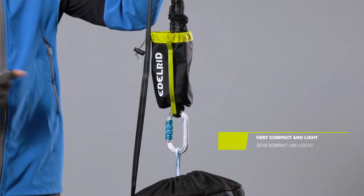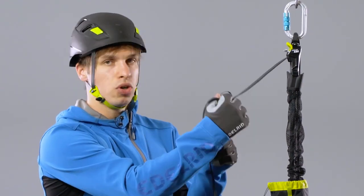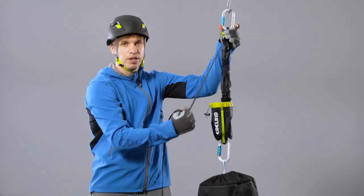The two swivels on both ends allow for an easy and safe installation. The adjustable toggle on the load-bearing webbing makes holding onto and pulling the webbing very comfortable.